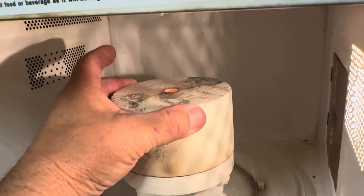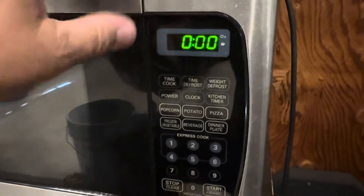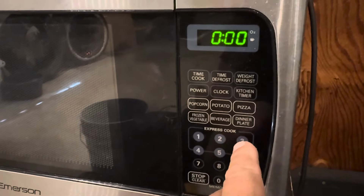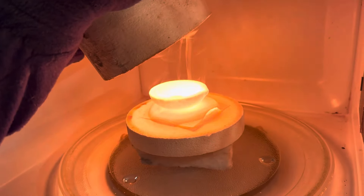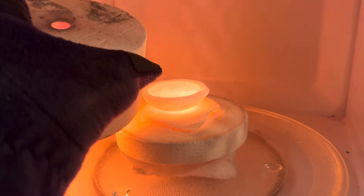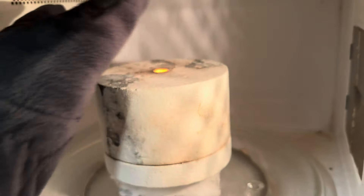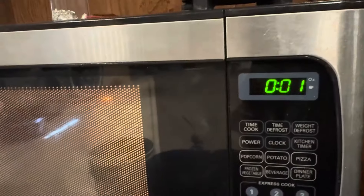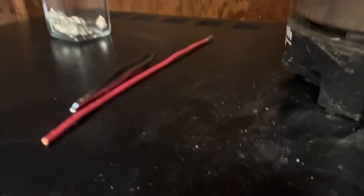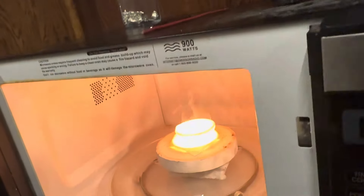Gold didn't even melt yet, so six minutes is not enough - adding another two minutes. Okay, it looks like it's finished, let's see if the gold is melted or not. Not melted - adding another two minutes. Okay, let's see... yes, gold is melted! So now we need to put everything in water.